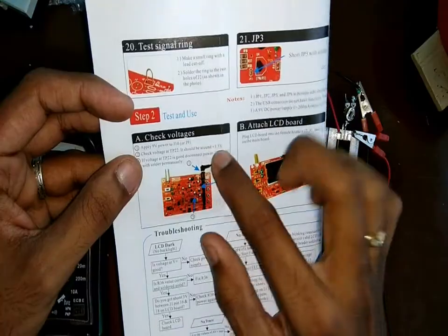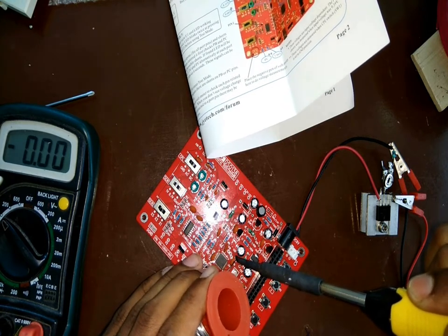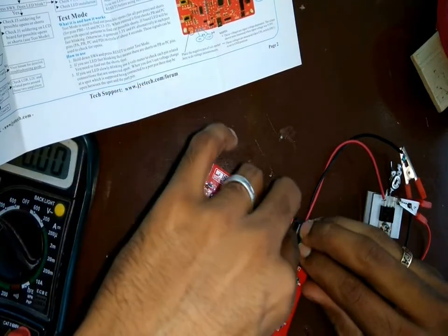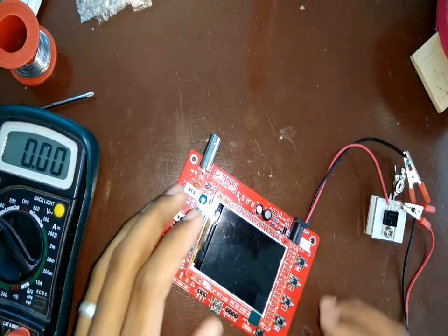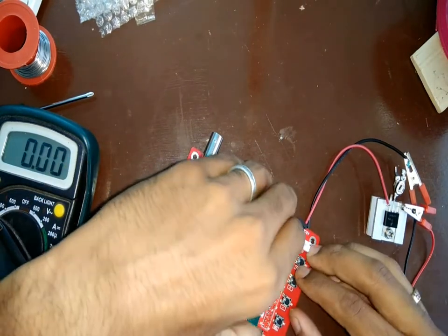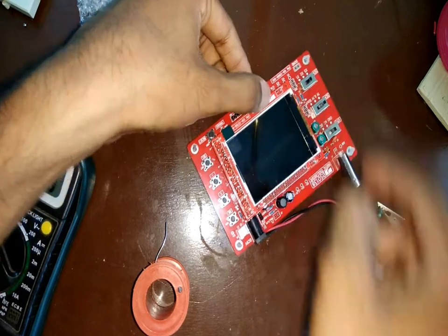Next I tested all the voltages which were mentioned in the manual and then shorted one of the pins which was meant to be shorted once the testing is done. Following this I fixed the LCD onto the board and switched it on, but at first there was no luck. Then I went back to the manual and started troubleshooting the circuit. While troubleshooting I noticed that a few of the pins on the header of the LCD as well as on the board were not soldered properly. I soldered them again, checked all other connections, and switched it on.